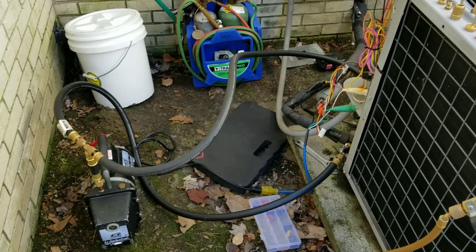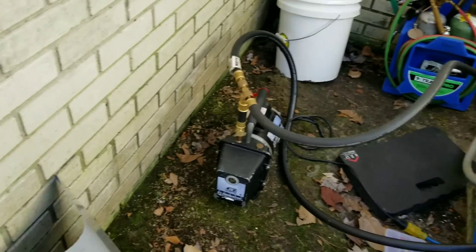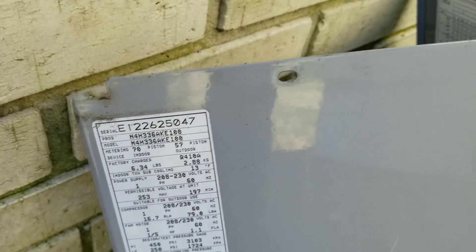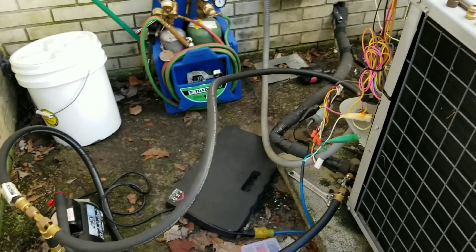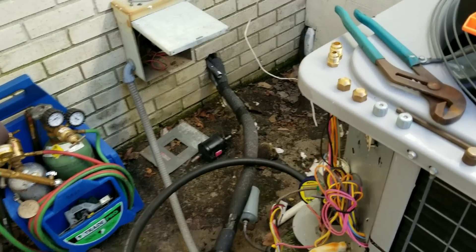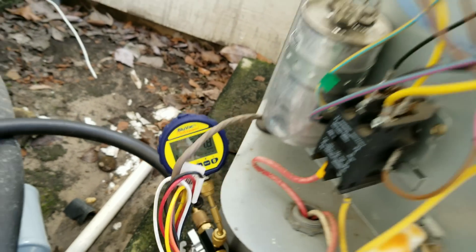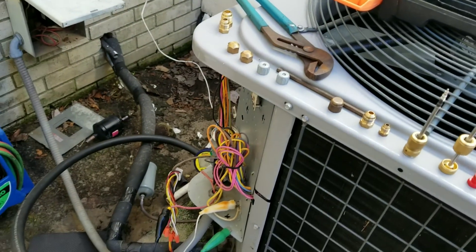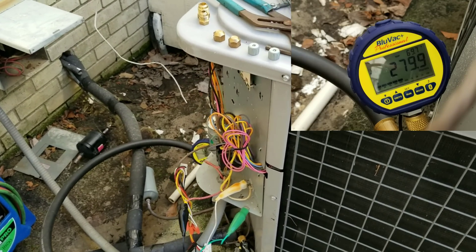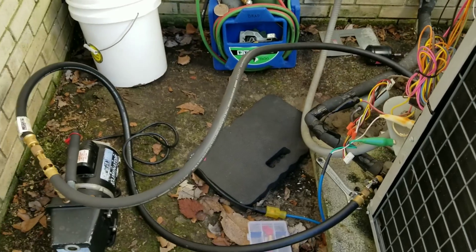Alright guys, she's been on a vacuum now for maybe 20 minutes or so. The system holds 6.34 pounds of 410A, so not a whole lot. We'll go ahead and start picking up some of my mess. Got my filter dryer changed out, and we are down to 397 — just under 400 microns — so I'll let her ride for a little while longer, then we'll do the decay test and all that good stuff.